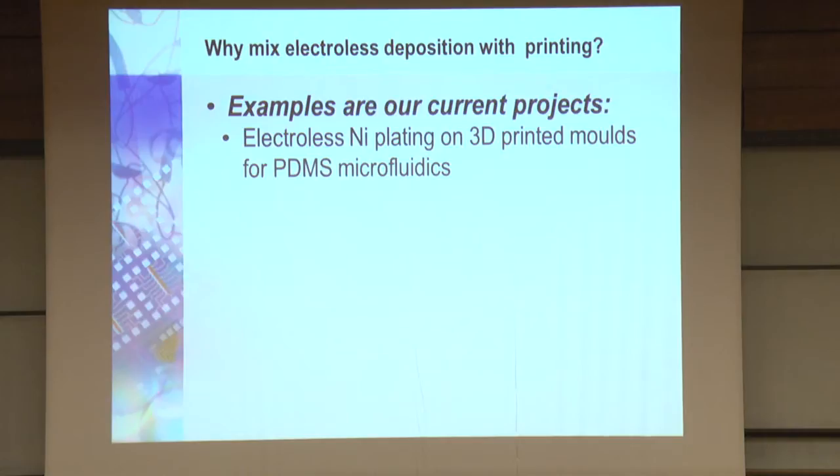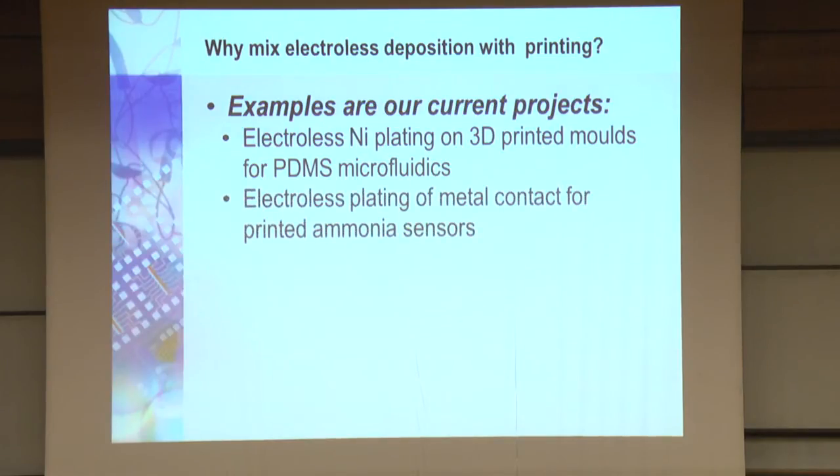Our current projects include molds for PDMS microfluidics. My students make a lot of microfluidics, and every time they make an aluminum mold it costs $200. I found out I can go to the 3D printer, generate the mold, coat it with electroless plating and use it — much cheaper and much faster. The quality is a little less, but for experiments, 3D printing for making biochips is a great idea. We also do metal contacts to printed ammonium sensors.